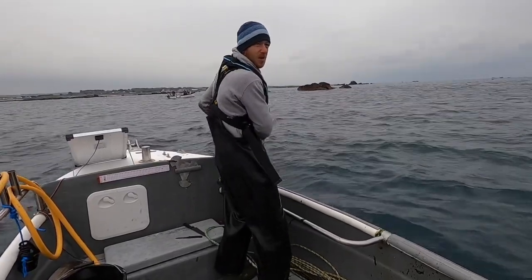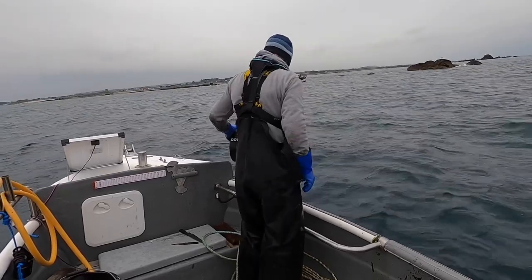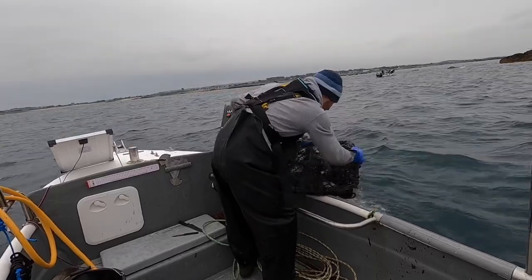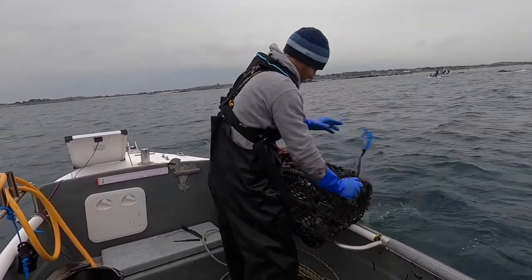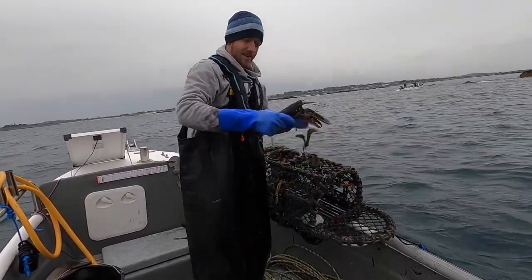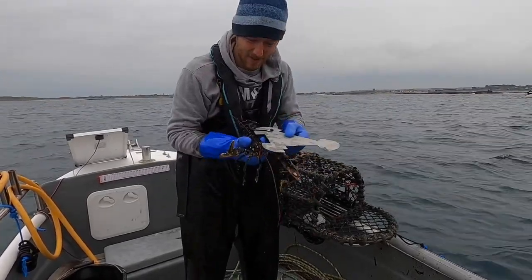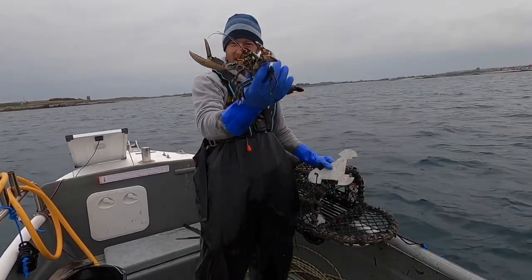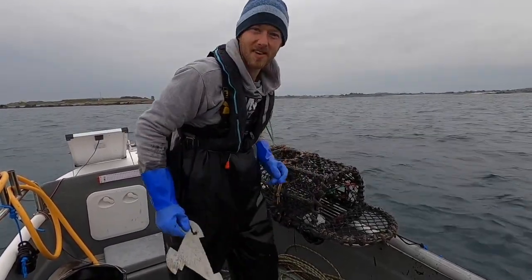Here she comes — first pot, we're on a big reef here. Oh the mid lobster! Yeah, that is more like it — beautiful, easy keeper. So there we go guys, we've got our lobster. It's perfectly in — about one or two millimetres in it. Beautiful — that goes in the bucket, hopefully that's a sign of things to come.